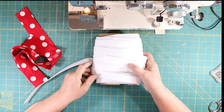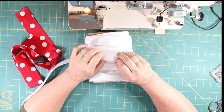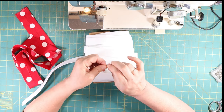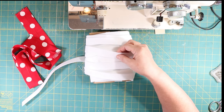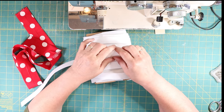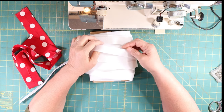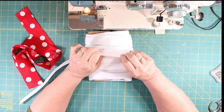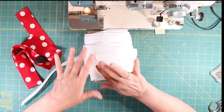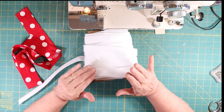I wanted to show you this is my Pellon 70, and I like 70 or 71. Pellon 71 has iron-on adhesive on both sides. You can buy it with one or two sides. I buy it two-sided adhesive. This one is just a piece of Pellon 70 with no adhesive — it was just a piece I had in my stash.